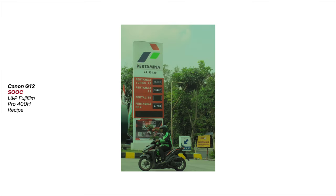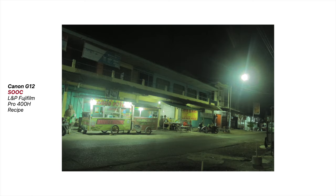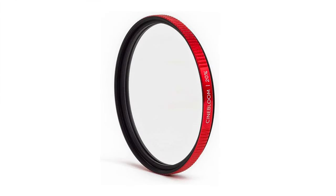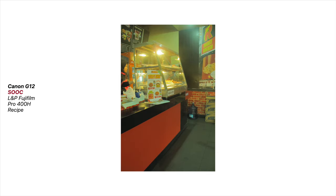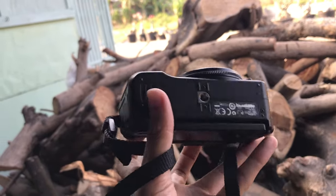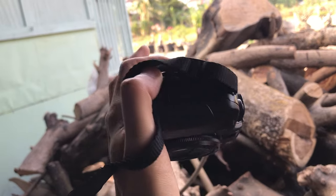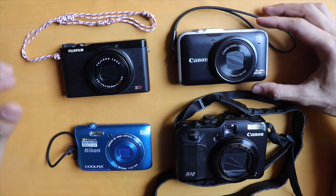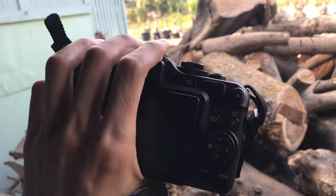I'm looking forward to trying this recipe during the upcoming rainy season here. One more thing I dig about the Canon G12 is that bloom effect — it's just part and parcel of this camera. Some folks might find it a bit distracting, but personally I'm all about it. There are folks out there buying filters like Cinebloom to get that kind of effect, and here it is, free of charge, straight out of your old Canon G12. Now that's what I call a real bonus — a privilege. If you don't have a Canon G12, you might want to check out my video about inexpensive small old-school cameras. They are perfect for creating your own film-like visuals.